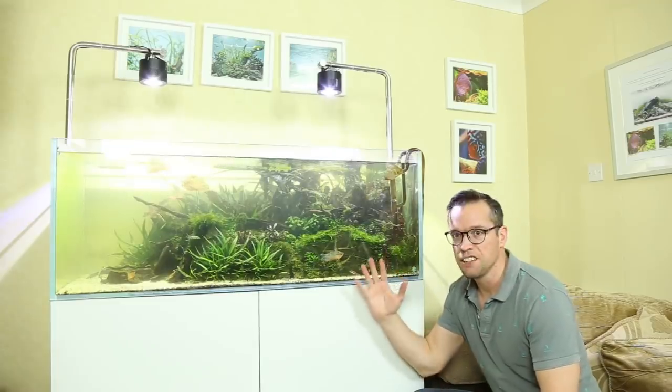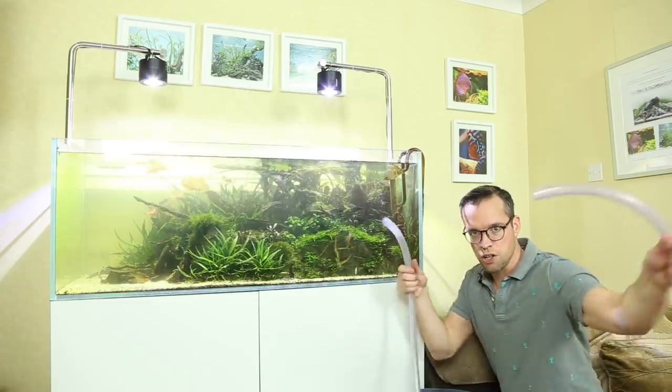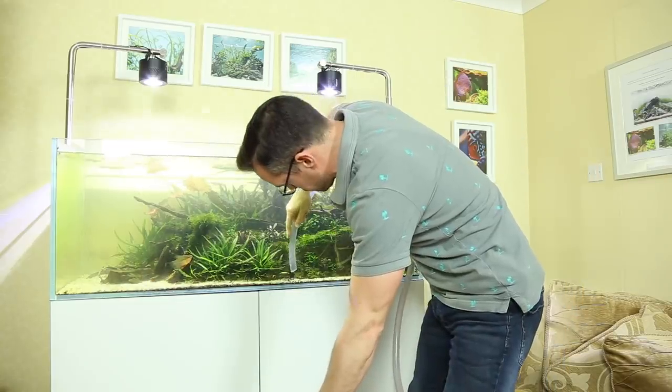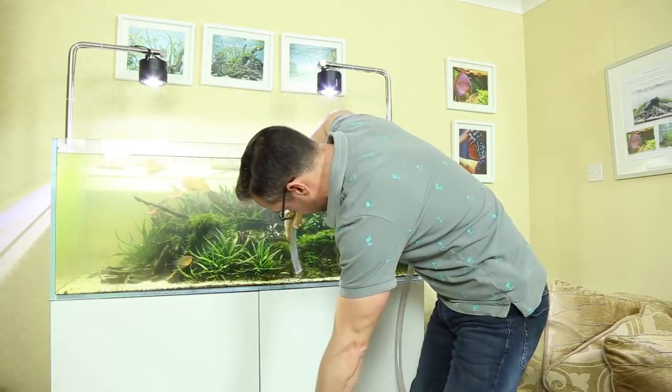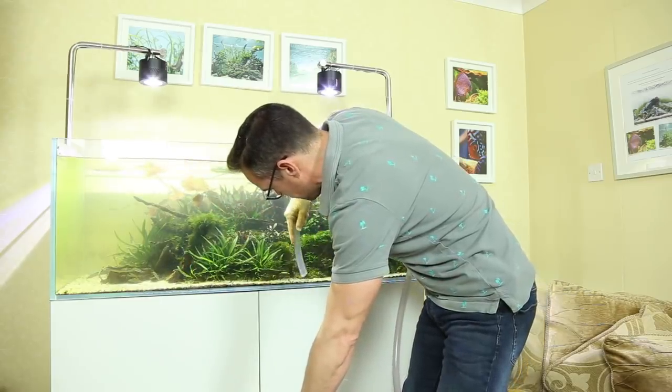The first thing I want to do is clean the aquarium glass, so I drain about 20 litres of water out using a good old siphon hose and a bucket. You can also use the opportunity to siphon off any loose soil, snails, etc.